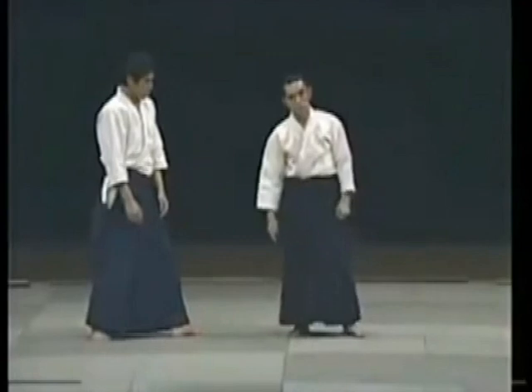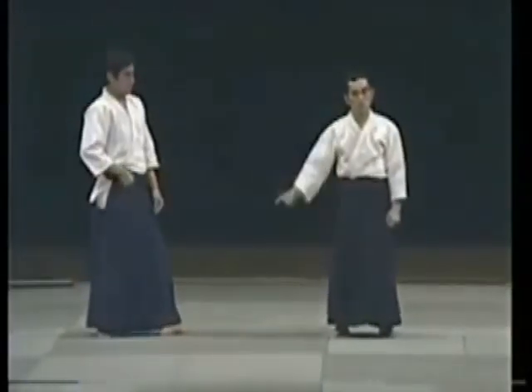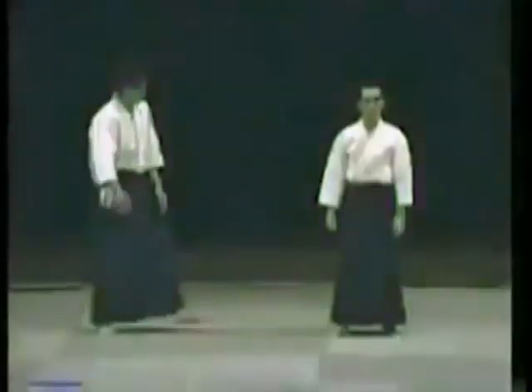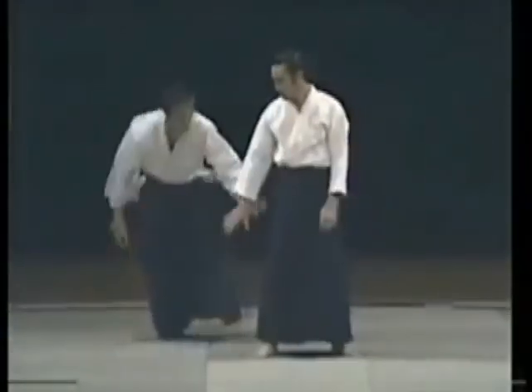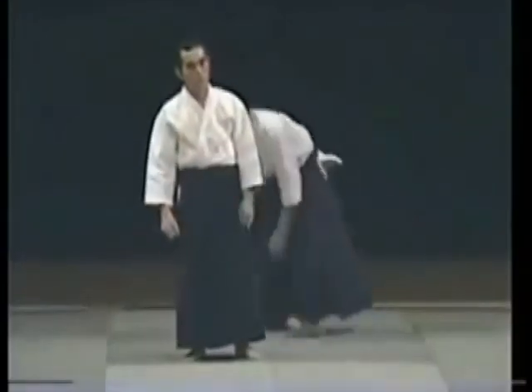The more power your partner puts into his attack, the more effective the technique becomes. He's a detective with the prefectural police department, so he's always awake. He comes to grab me — I've already controlled him. This is all it takes.